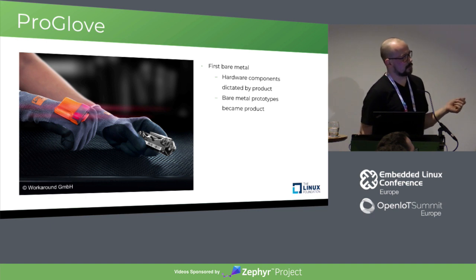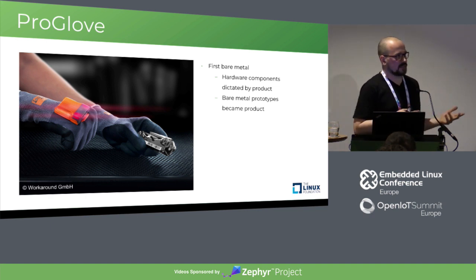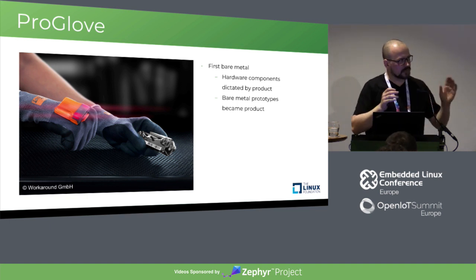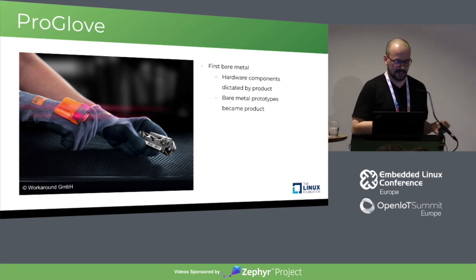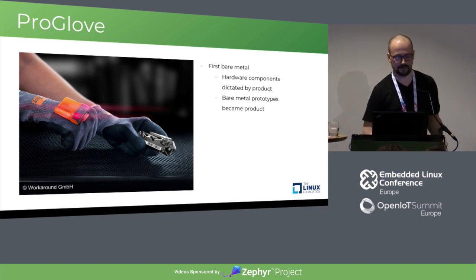Due to time pressure, we made the prototypes and later the product, which led to a lot of work. We even built ourselves the build system, a serializer protocol, and especially the UX. Every feature that a new customer requested, we just built in, step by step. There was no real border where we said this is the prototype, this is the product, and we do everything new again — because you reuse everything you have.